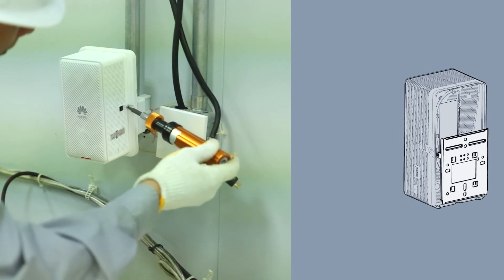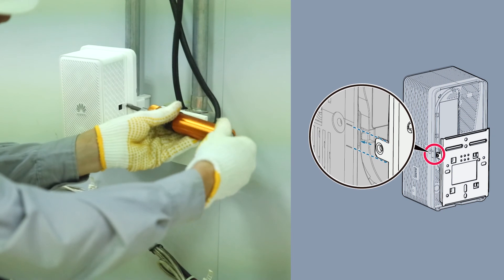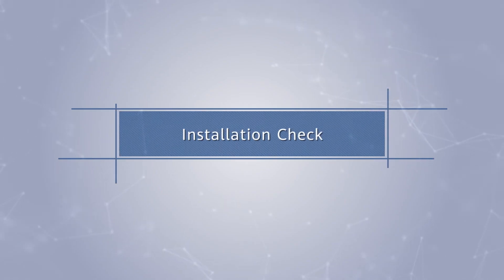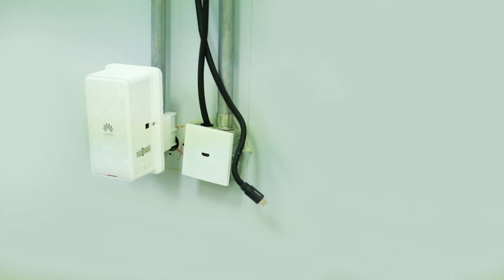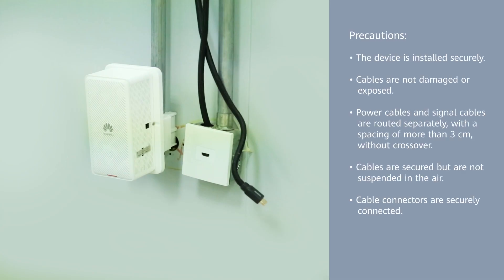Fasten the Phillips screw into the AP to prevent it from falling off. If the anti-theft function is required, use a torque screw instead. Check the installation and request qualified commissioning personnel to power on and commission the AP.